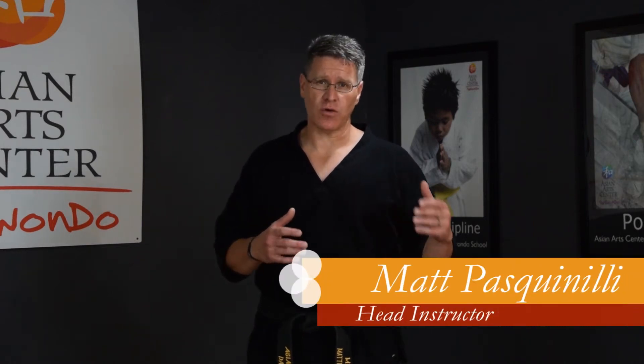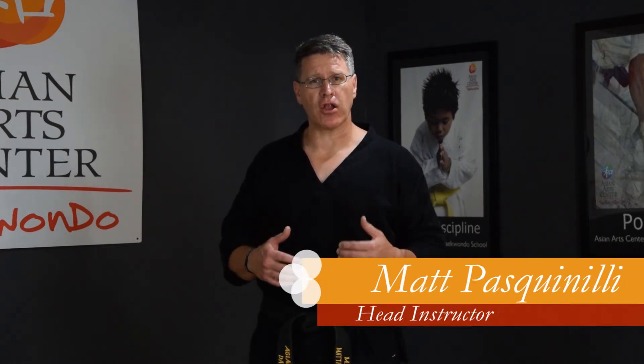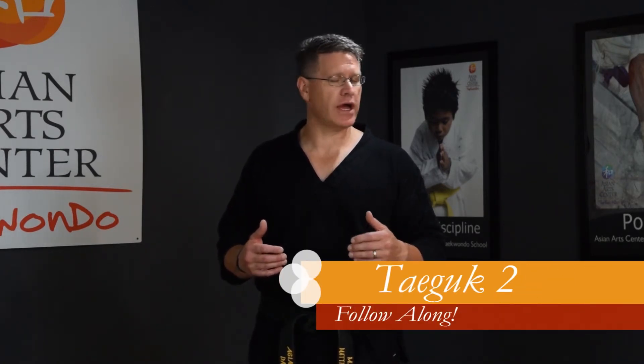Take Up 2 is very similar to Take Up 1. Take your time, follow me, look for the small differences and pay attention especially in this form — turning your head first and long stances.